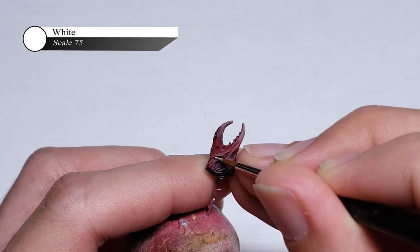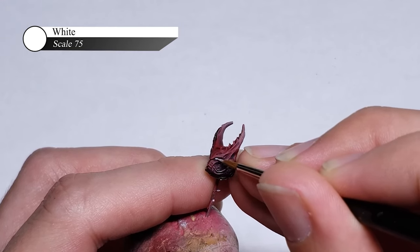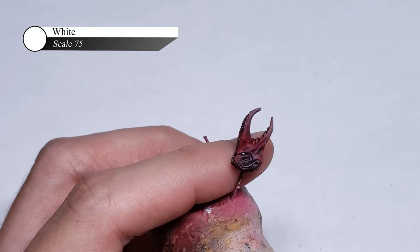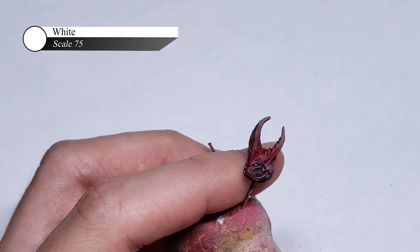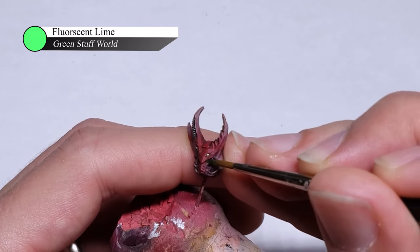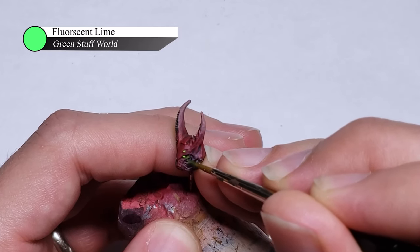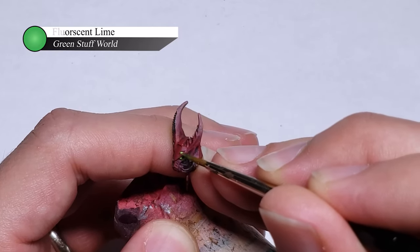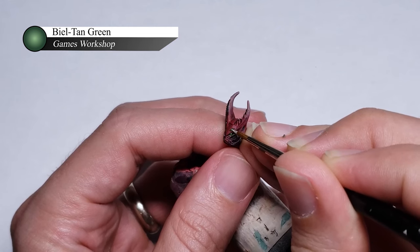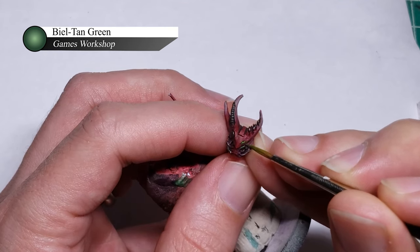For any model, the head is going to be the main focal point, and I wanted to make sure that on Argyle Tall there was something that really drew the viewer's attention there. To accomplish this, I decided to give him green glowing eyes — I did this by first painting the eyes white and applying some green fluorescent paint over them. Once the fluorescent paint is dry, I washed them with Bealtaine Green to produce some more definition, before applying another layer of white and then one more layer of fluorescent green to bring up the pop of color again. This is a really easy way to add a pop of color to your model with only a few simple steps.